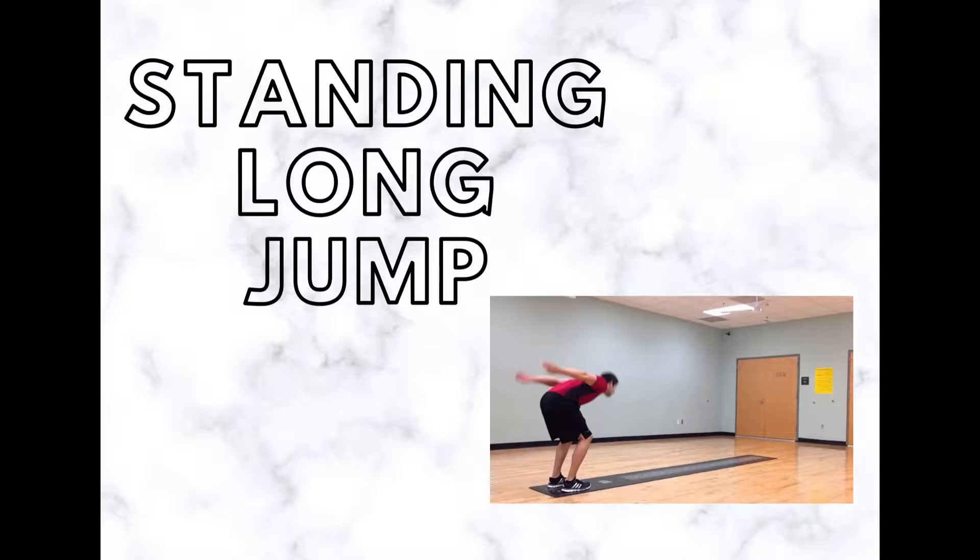The standing long jump, also called the broad jump, is a common and easy to administer test of explosive leg power. It is one of the fitness tests in the NFL combine. The standing long jump is part of the power quadrathlon and jumps decathlon assessment. The purpose is to measure the explosive power of the legs.